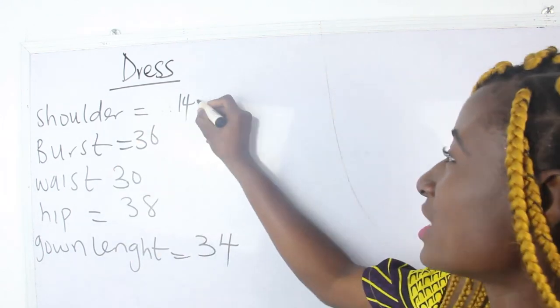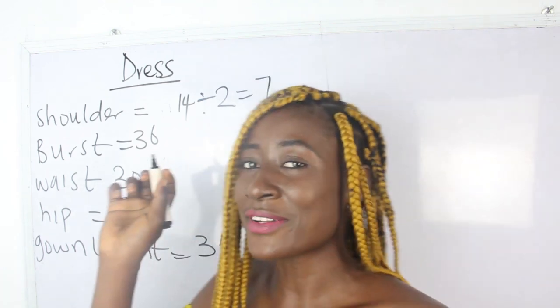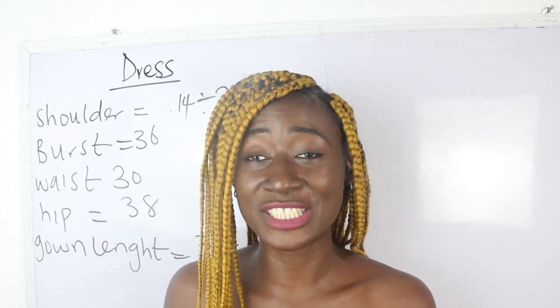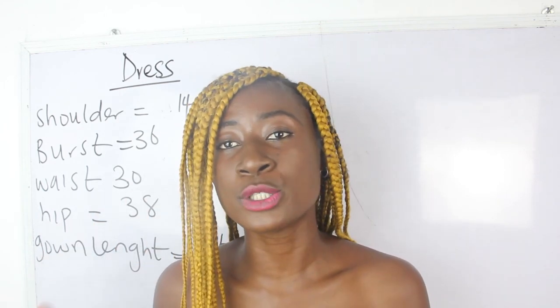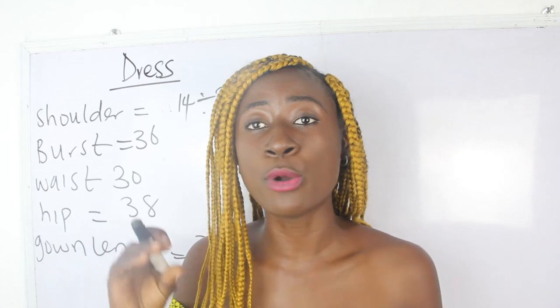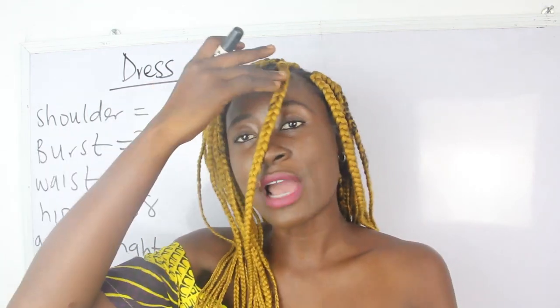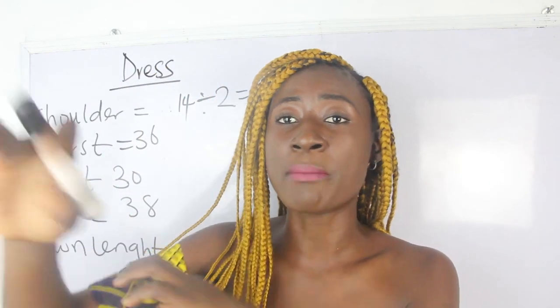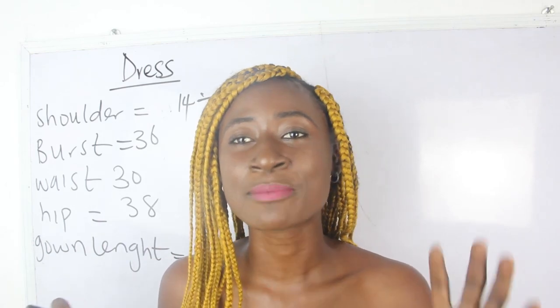Our shoulder measurement is 14. 14 divided by 2, we have 7 inches. Another thing you also have to consider when you want to achieve this style is your sleeve. There are two ways you can get your shoulder measurements. The first one is to have your basic shoulder plus your sleeve length, and your sleeve length totally depends on how long or short you want it to be. We've said that our shoulder is 14 inches, so we'll go ahead and add our sleeve. I'm going to have about 8 inches for my sleeve.